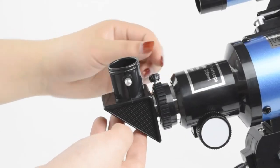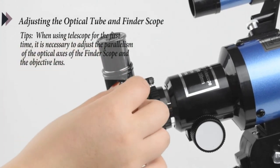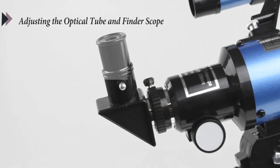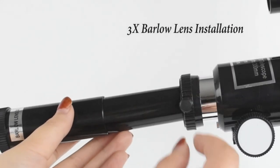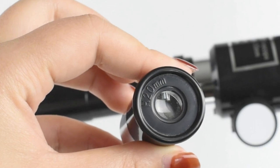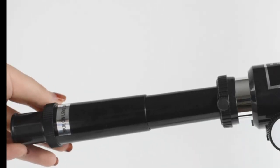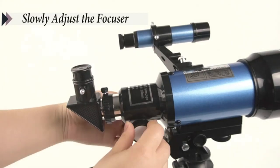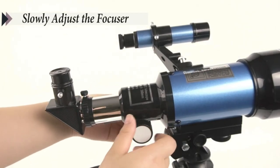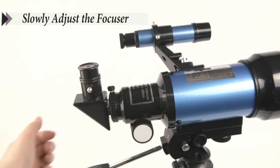This professional astronomy telescope can help adults and kids aged 8 to 12 view planets and stars more easily. Our telescope is also equipped with a wireless remote and phone adapter. Just install your mobile phone on the phone adapter, connect to the eyepieces of the telescope, and use the wireless remote to take photos. You can take clear and bright pictures easily.